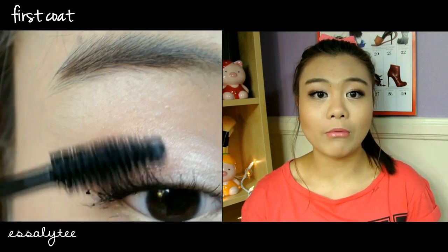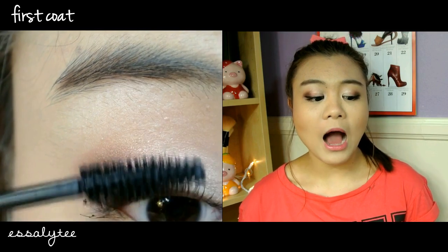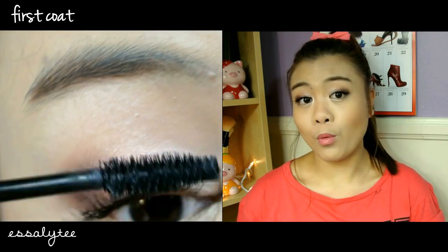I think it's one of the better mascaras that Rimmel London has because I usually don't have very good luck with Rimmel London mascaras, but I think I will be repurchasing this mascara just because it's so inexpensive and it works for me.